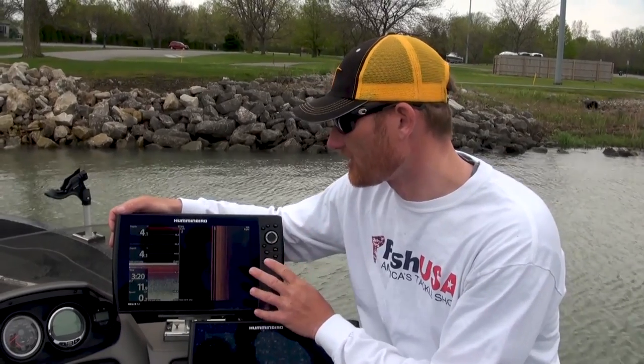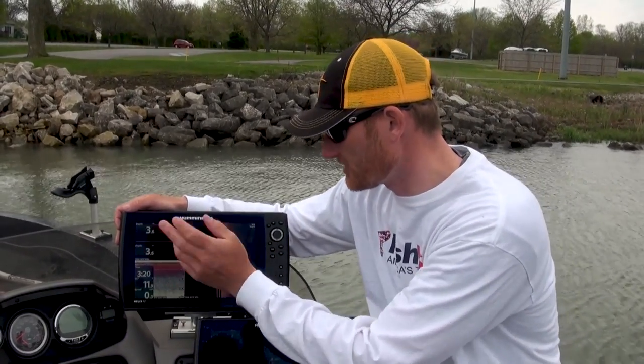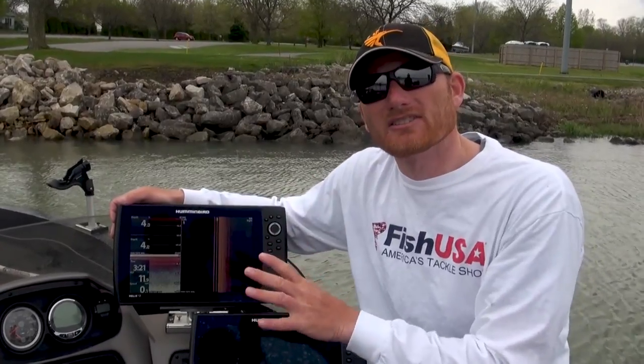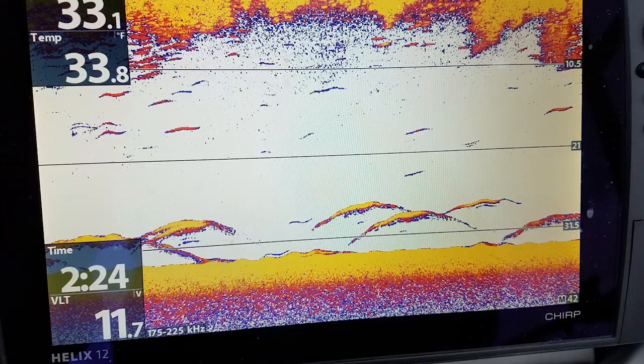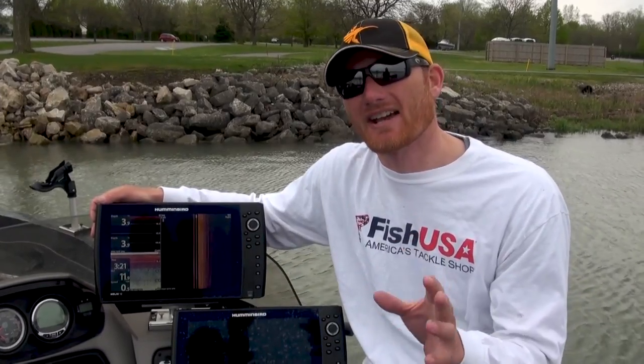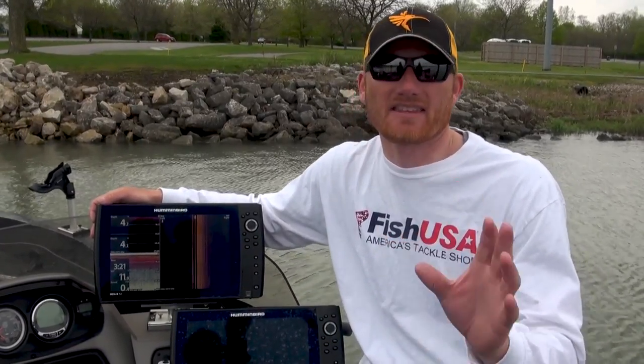I've been using Hummingbird Electronics for a long time. You can see on here I've got side imaging, down imaging, 2D sonar, and all that good stuff. But really the transducers are the key — if you don't have a good clear picture to send to the unit, I don't care what you have, you're not going to be getting the most out of your unit or anything at all.